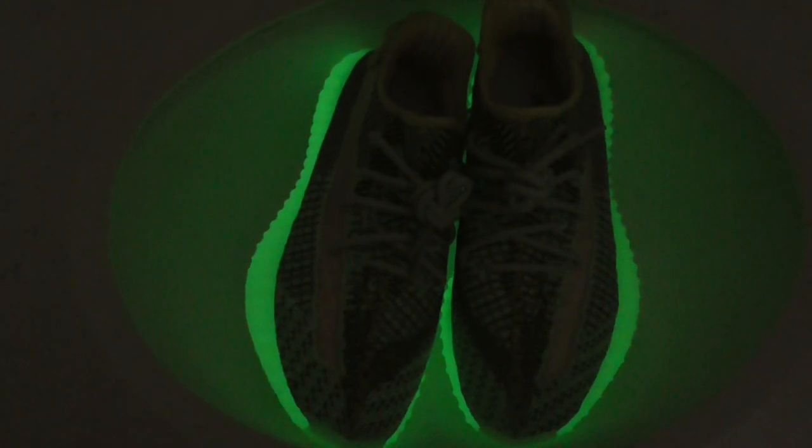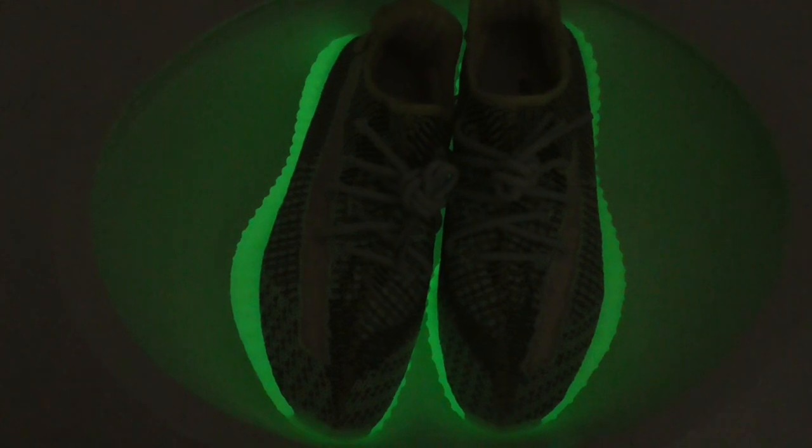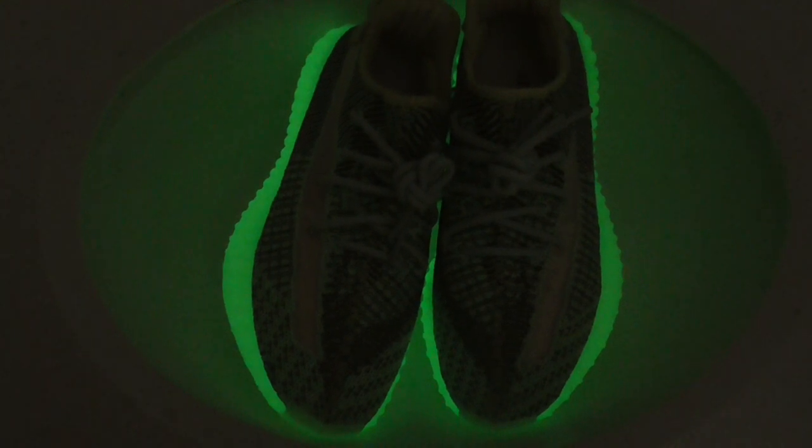What's up, YouTube. Welcome to my channel. So today I show you a quick look of the glow-in-dark of EZ 350 V2. It is real.